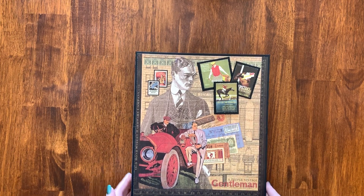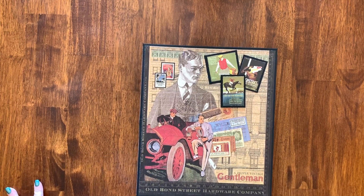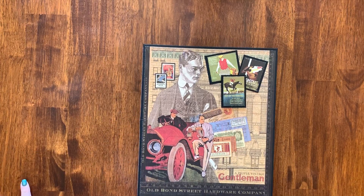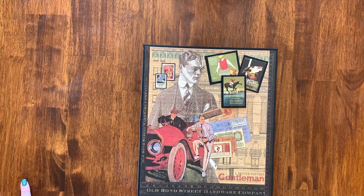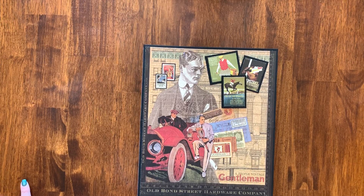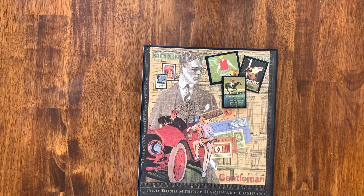Hey guys, I just wanted to give you a quick walkthrough of the full-size notepad folio. This was a tutorial for the Scrapbookers of Country Craft Creations that I did at a retreat a couple weekends ago, and I just haven't had a chance to bring it up and walk you through it.